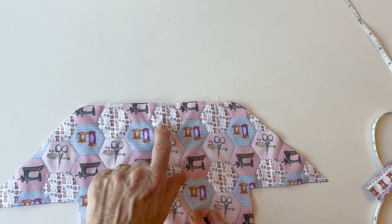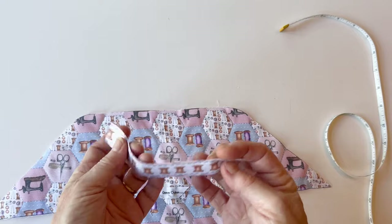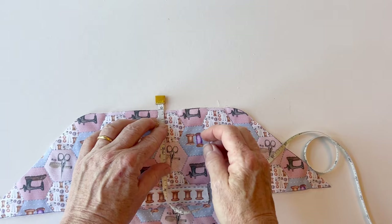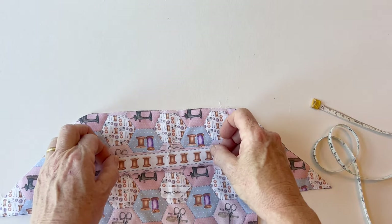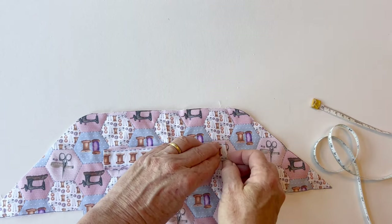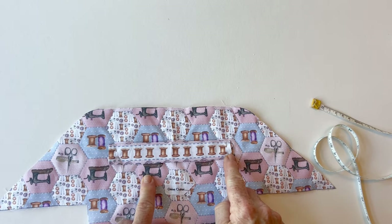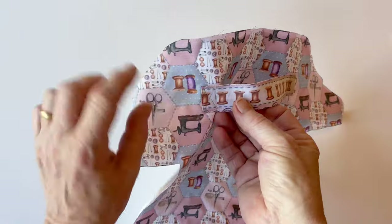To attach the handle to the case outer, take the case outer and place it right sides up with the top edge at the top. The handle needs to be placed right sides up on top, central across the length — fold the handle in half to find the center — and one and three quarter inches down from the top edge. All these measurements are in the instructions. Once it's straight and central, pin it into place at either end, then sew the ends by stitching a rectangle half an inch in height with a cross through it for strength.